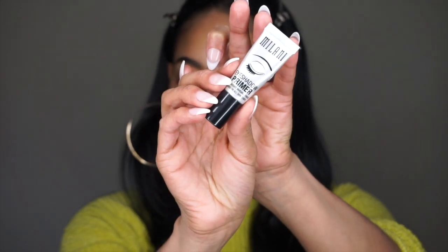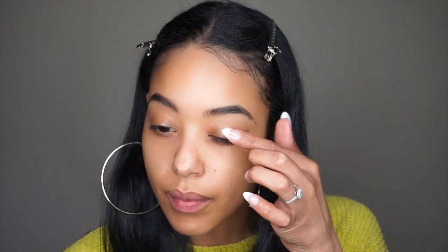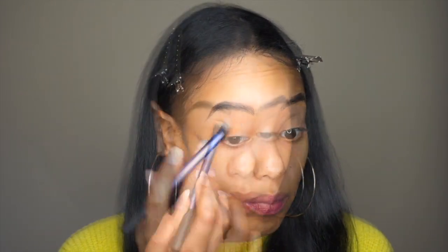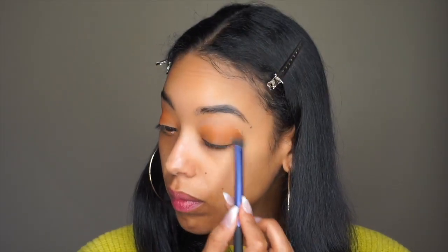And now I'm just taking this Milani eyeshadow primer. I'm only taking a small amount — you only need a little bit of this, it does go a long way. And then I'm taking this light brown color from the Jaclyn Hill palette and I'm applying that all over the lid and just a little bit above the crease as well.